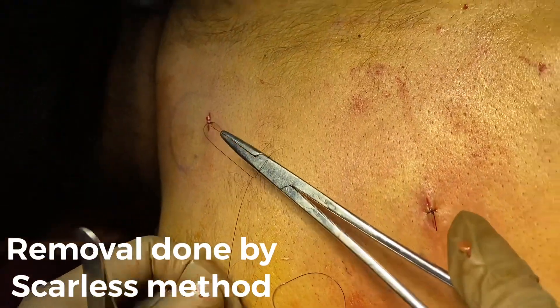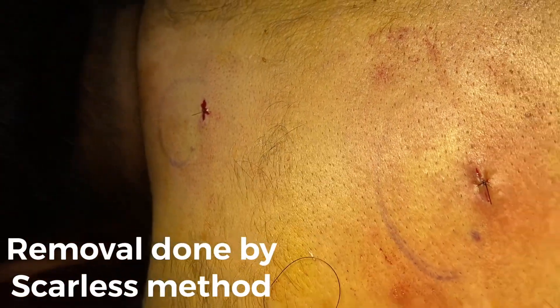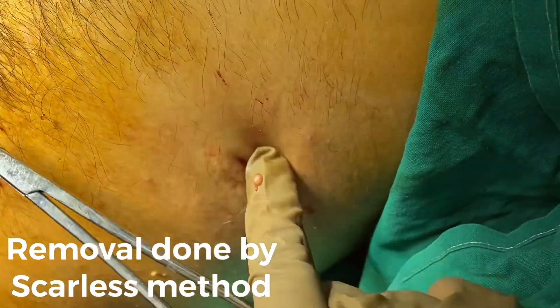Now, this one. Multiple lipomas were there. These are small, small incisions we have taken. These are big, big lipomas.